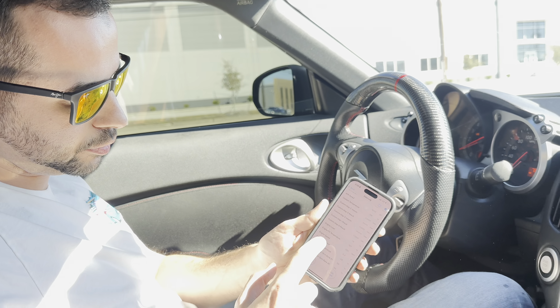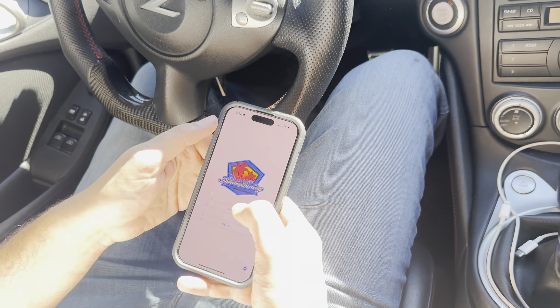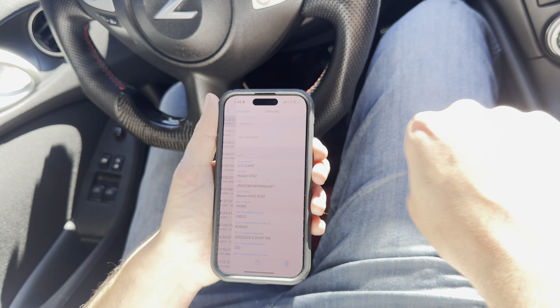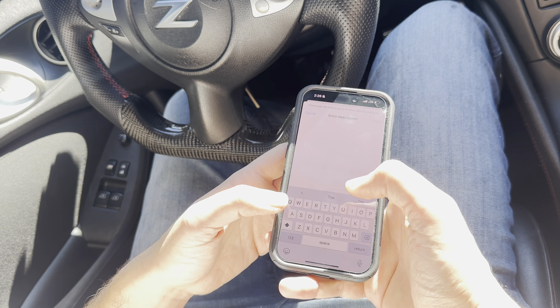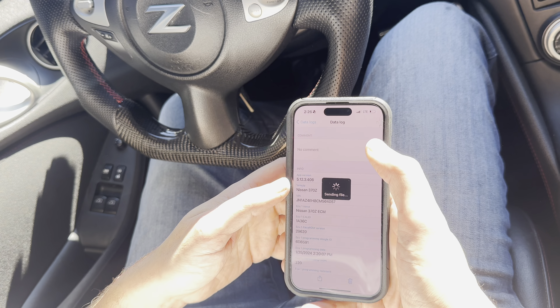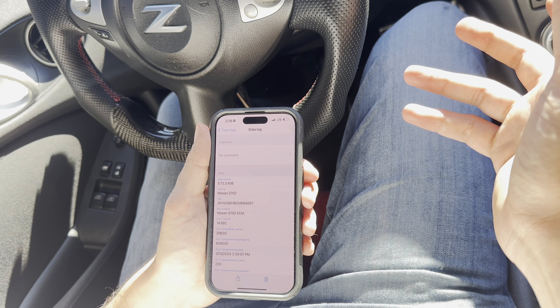Our data log's done, so we're going to hit stop. After that, we're going to go back two steps. Click on my files, then data logs. You'll see the most recent one there. You're going to hit the share button and then click send to Admin Tuning, and you can say something like 'data log for revision one.' Sending file — file sent. I'm going to get the email for the data log, adjust the tune based on my findings, and then I'll be emailing you back and uploading it. The process would be repeated until the tune is finalized.